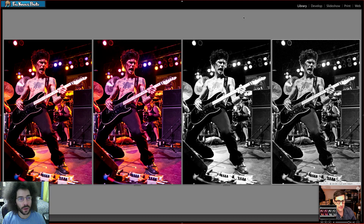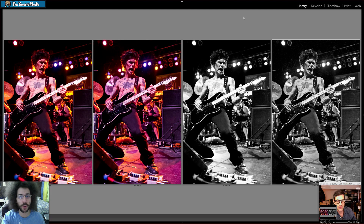All right, Adam, thank you for your edits. Thanks everybody for all your edits as well - look forward to a video showcasing some of the coolest Raw Edits of the Week number 50. Jared Poland, FroKnowsPhoto.com. See ya.